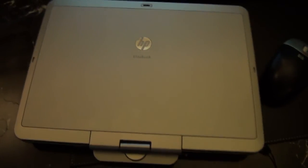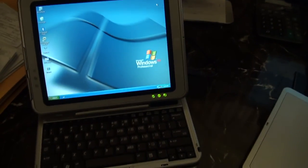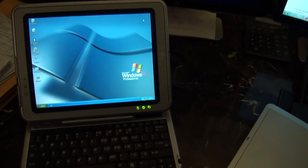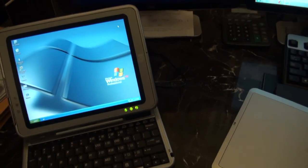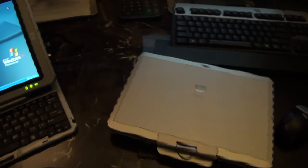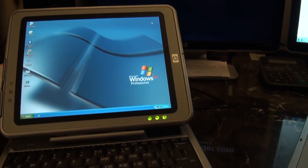I just recently purchased a newer device and decided it's time to part with this older tablet. What I was really using it for was vehicle diagnostic work and making adjustments to vehicles. If you're looking for a really nice lot, this is definitely it. Good luck, and if you have any questions feel free to call or email me.